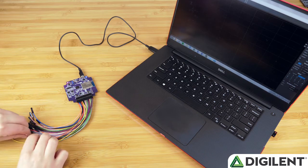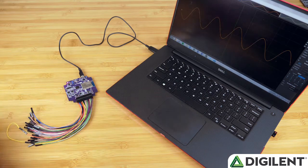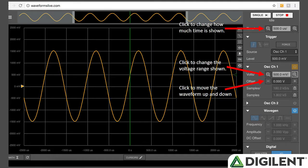Next, as promised, attendees will have their first success. They will connect the waveform generator to the oscilloscope and take their first measurement. At this point, they will have a signal in the window and will have just experienced the feeling of accomplishing something new. This is a good time to have attendees play with the various settings in Waveforms Live to familiarize them with its look, feel, and functionality.